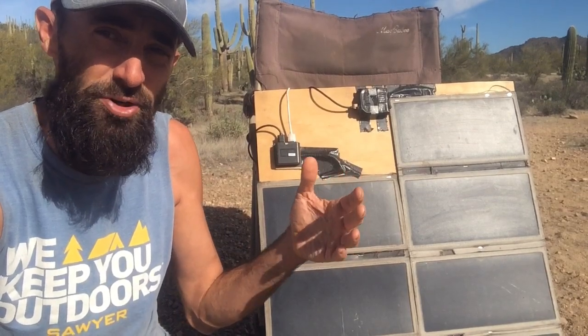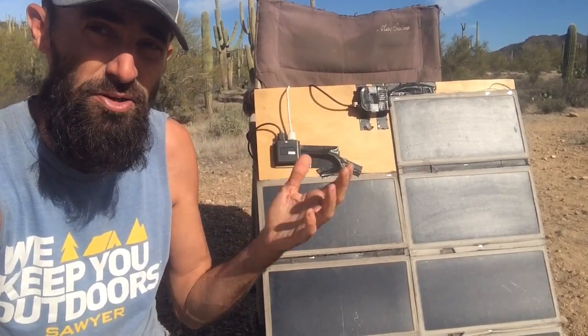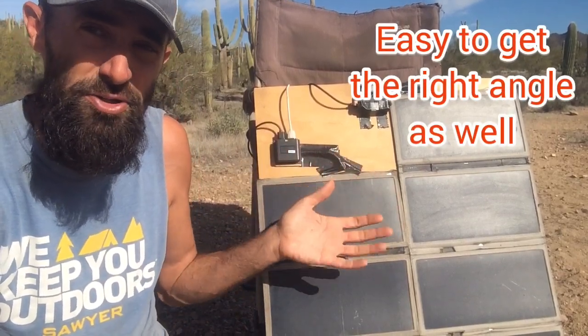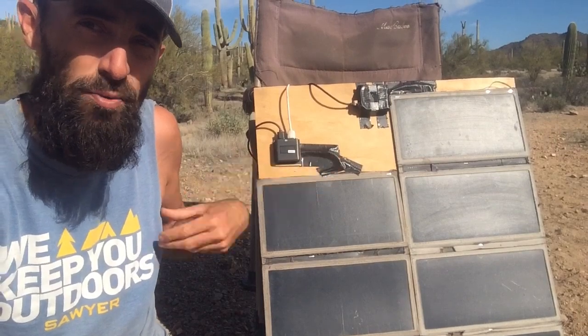The best thing about portable panels is that you can move them to wherever the sun is. With panels connected to the top of your vehicle, you can't move them — you have to park your van or vehicle directly in the sun all day to get a charge. With a portable setup, you can move it wherever you want. The next big necessity is your phone — pretty much every phone charges with USB, and you'll need it to record video or just make memories.